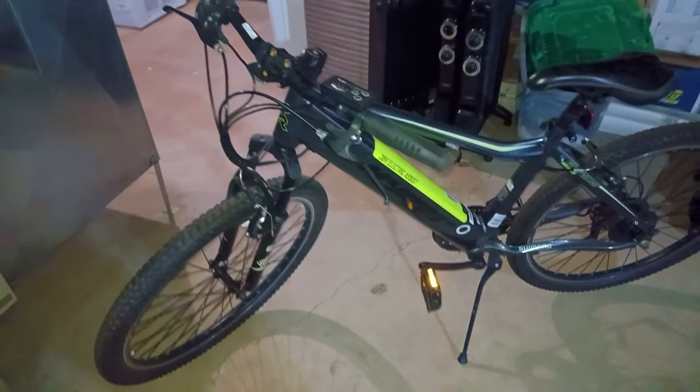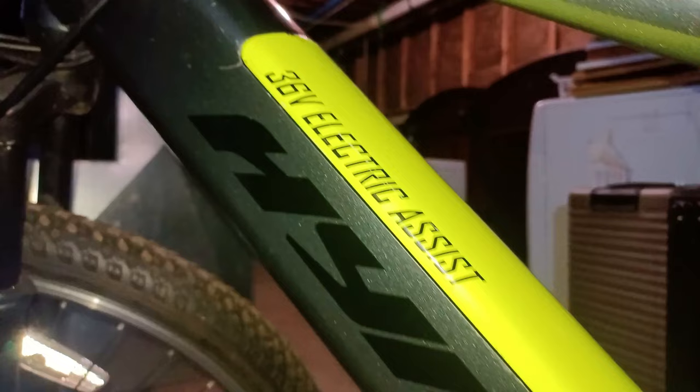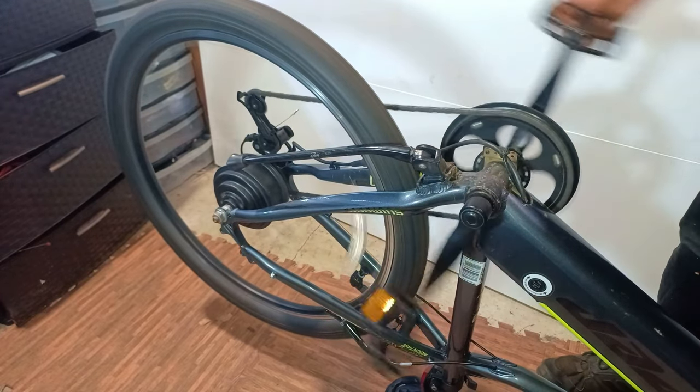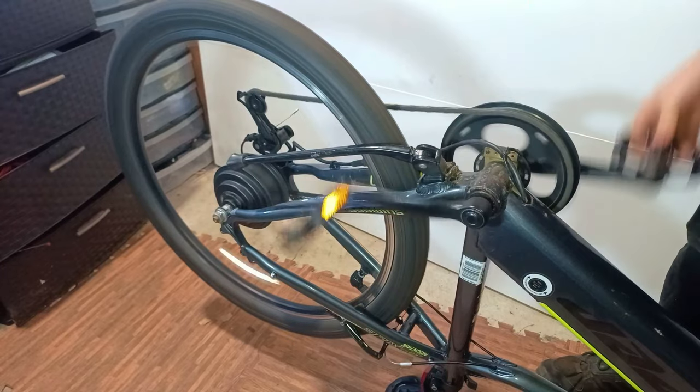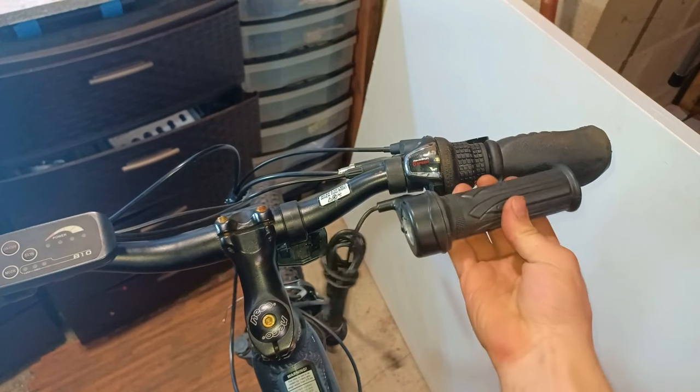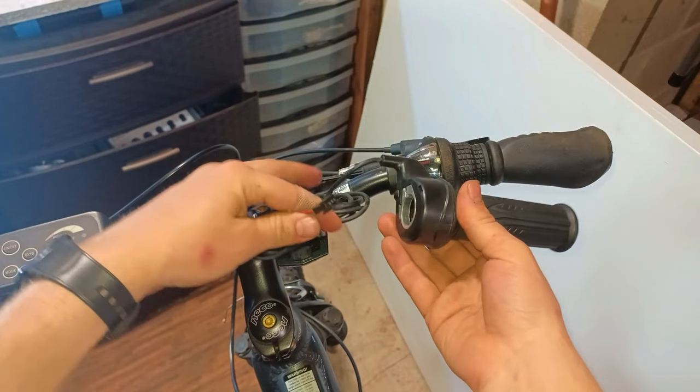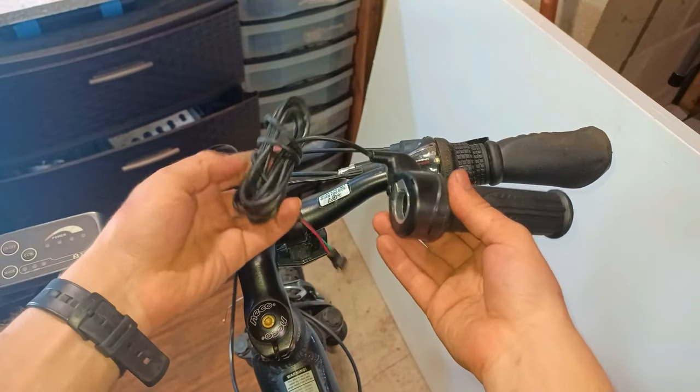The bike we'll be modifying is a Hyper E-Ride electric mountain bike, which comes with a pedal assist feature but does not come with a throttle, which for some people is not as fun. My solution is to mount a throttle onto the handlebar. But while some e-bikes are compatible with throttles, others are not.